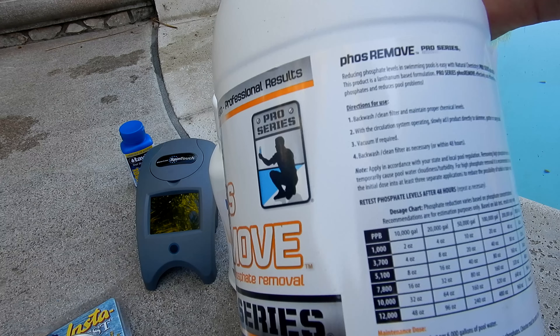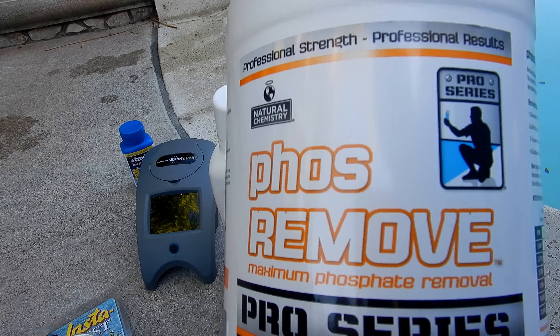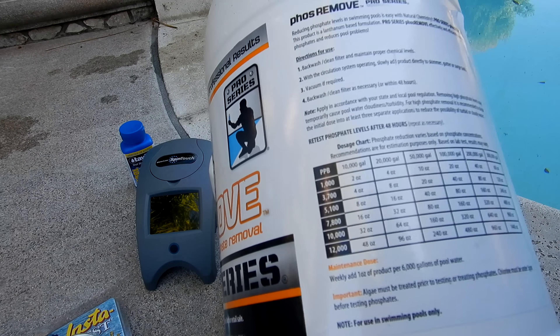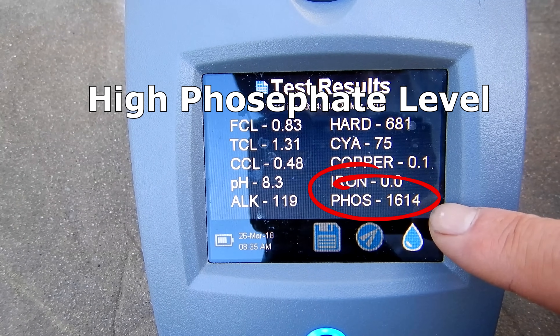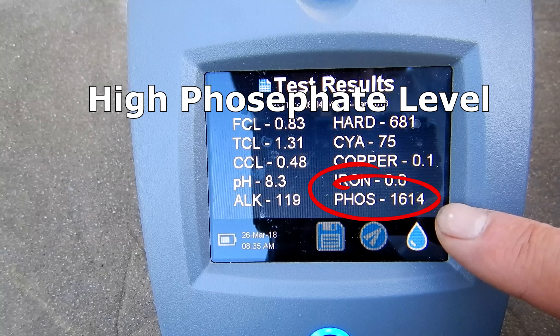The Phosph-Remove is designed for phosphate levels of a thousand parts per billion or higher, and it's a highly concentrated version of their phosphate remover. You can see that the maintenance dose is only one ounce for six thousand gallons. If you do have high phosphate levels, you want to do the full phosphate treatment as per the directions on the back of the Phosph-Free or the Phosph-Remove product.